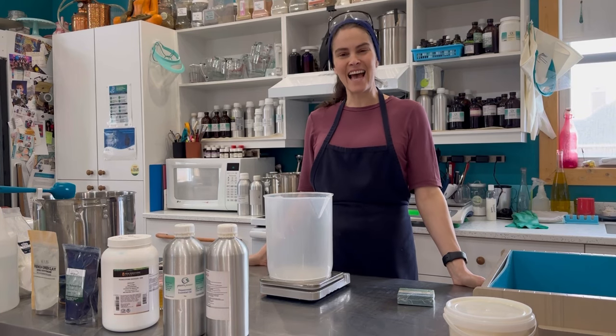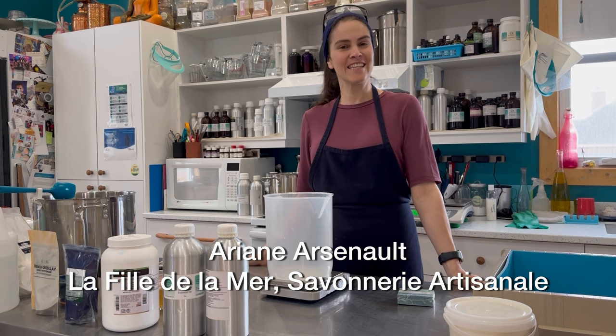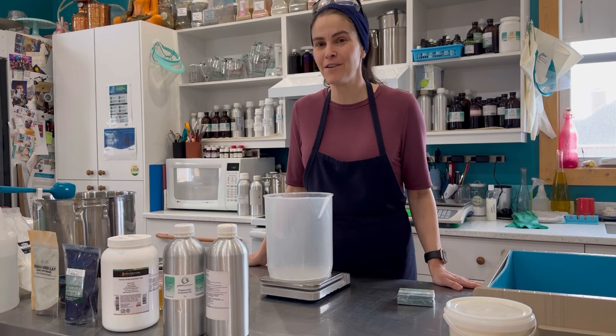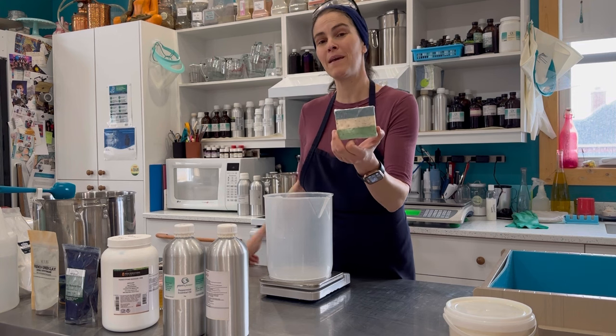Hi everyone, this is Ariane Arsenault from La Fée de la Mer, welcome to my soap studio. Today I will be making a layered soap called Fresh Garden Mint. This is a remake, but with a twist.